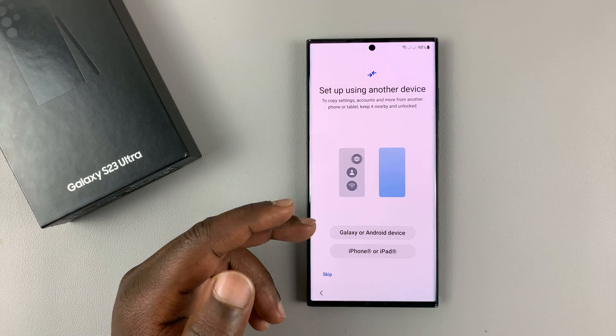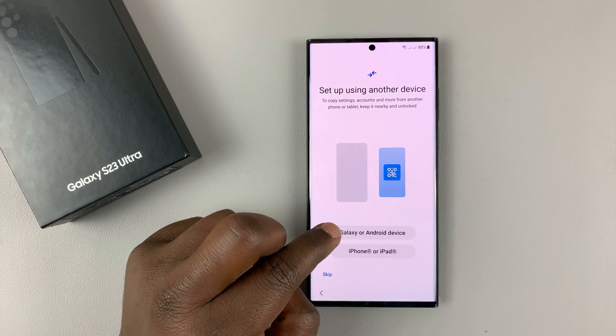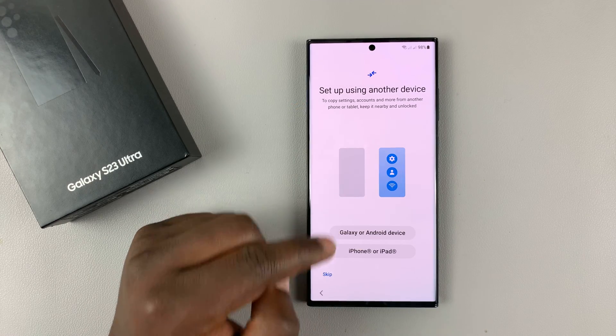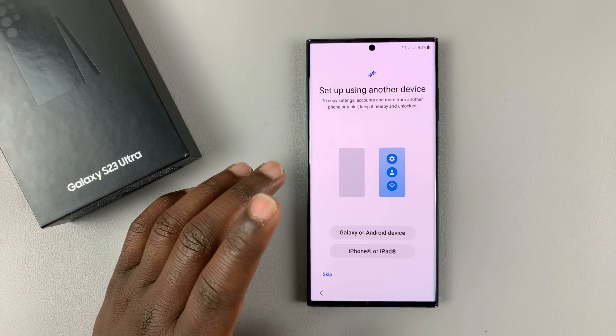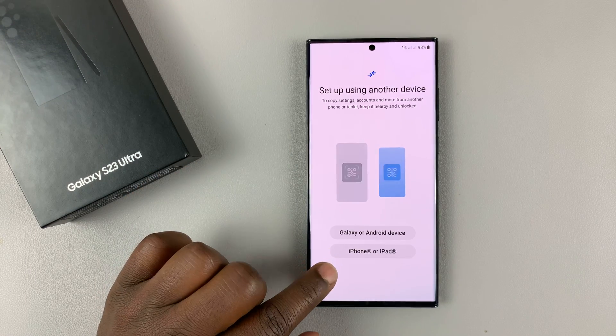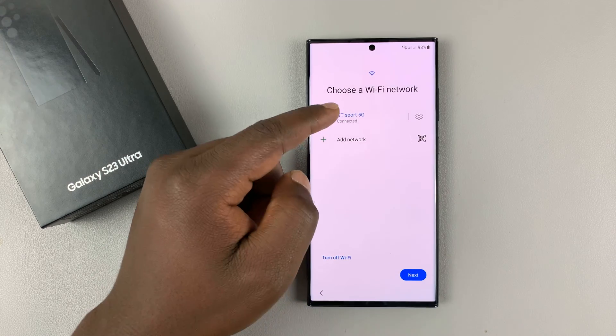It's going to ask you if you want to transfer from a previous Android phone, a Galaxy phone, or an iPhone or iPad. I want us to skip this and set this phone up separately as a brand-new phone. So I'll tap on Skip.